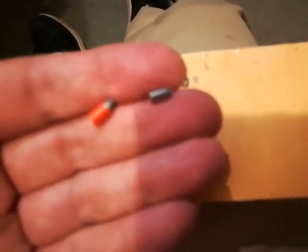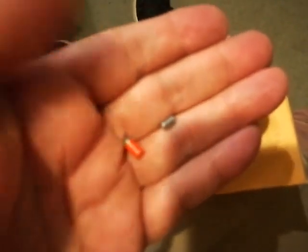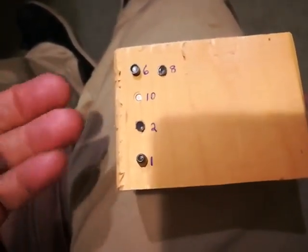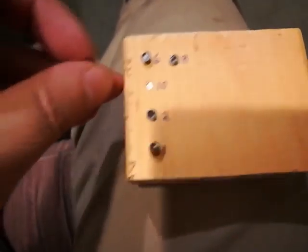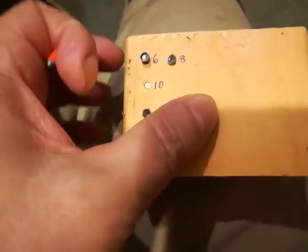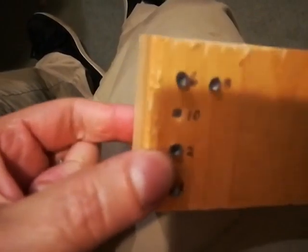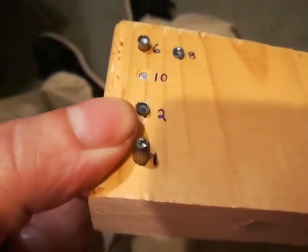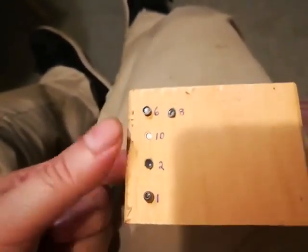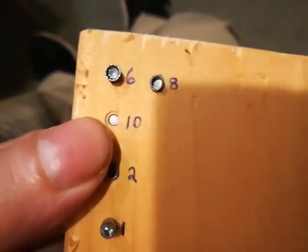Number 10 — that would be your Crosman Penetrator, or the RWS Hypervelocity, or the Skenco — they're all pretty much the same pellet. It's about a quarter inch long and it really went in there, penetrating about a quarter inch of pine. I'd say about a sixteenth to an eighth of an inch surface then it penetrated the quarter inch — so these are really good penetrating pellets.